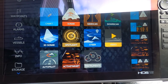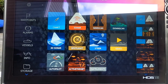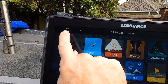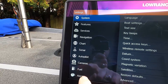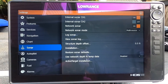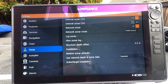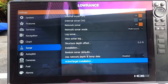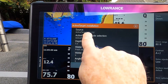The next step is to check our sonar settings and verify the software version powering the Active Target transducer. Go to the gear button, touch Settings again, go down to Sonar and touch Sonar Settings. On this page you can see what settings are already established, and you can see the software version of the Active Target by touching Active Target Installation.